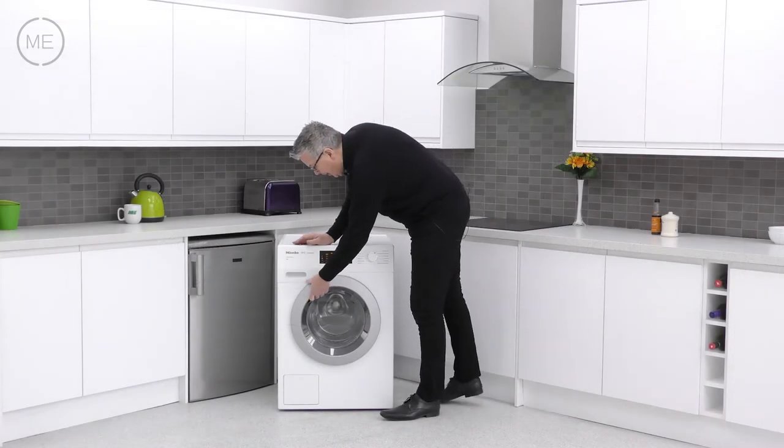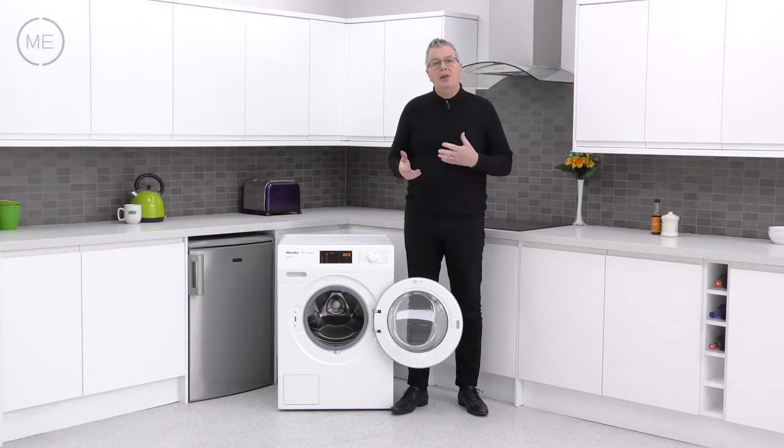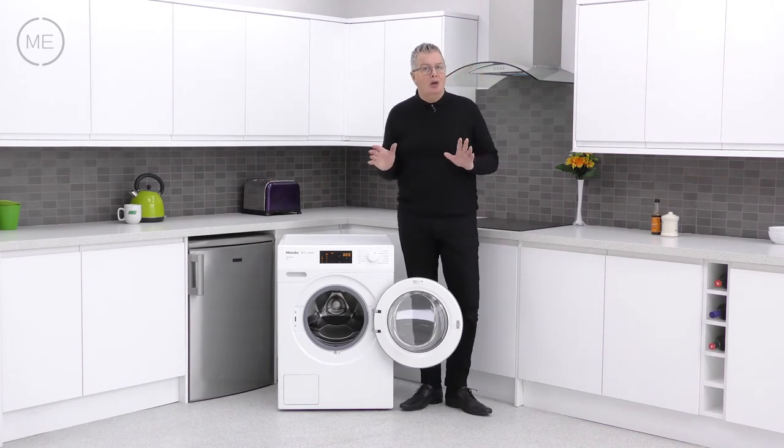Going down to that big right-hand hinge door, the seal, the hinge and the lock are the products of 60,000 opening and closing tests and are top class.